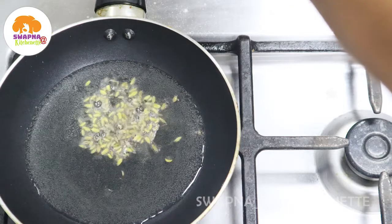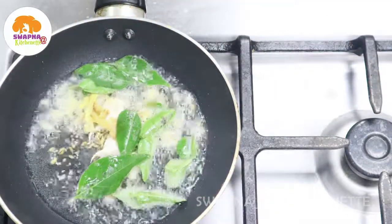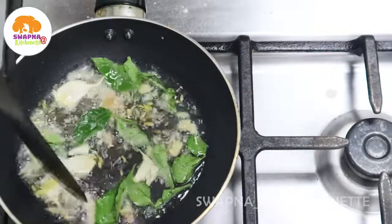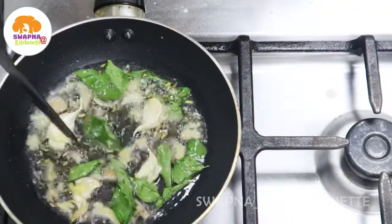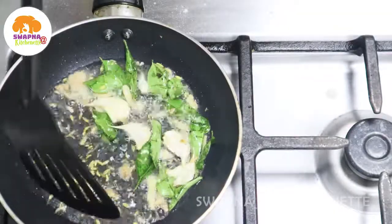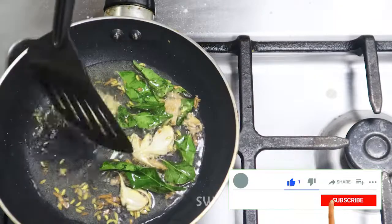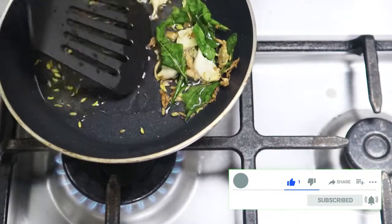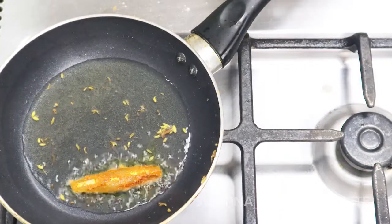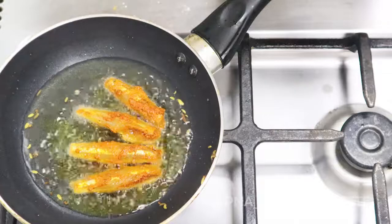I will add green onion in the pan. I will add some ginger garlic paste in the pan. We use the ginger and garlic oil to make the taste. Now let's mix it a little bit. We will add the marinade. Turn it and put the flame on.